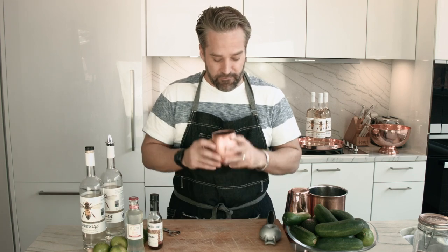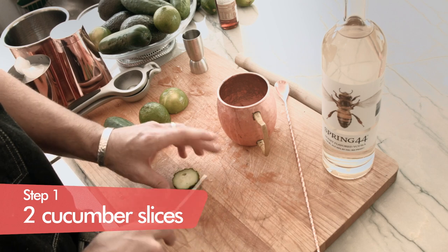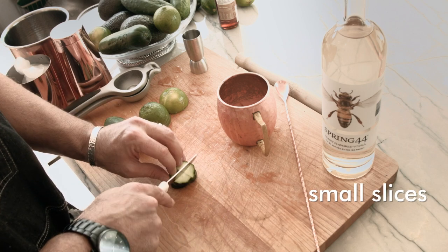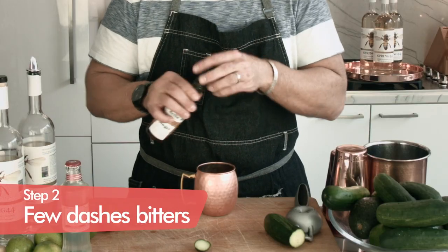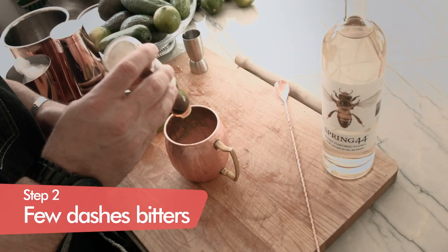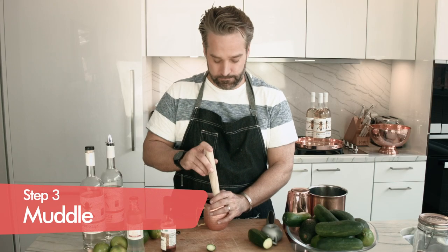We have our cup right here. We're going to take one of our cucumbers and put little baby pieces of cucumber into the bottom of our copper mug, then dash with our ginger bitters just to get the bottom started. Then we're going to give it a nice little lazy muddle — a little gentle lazy muddle.